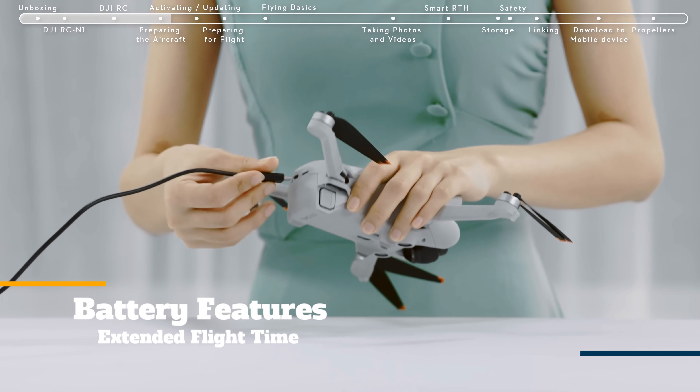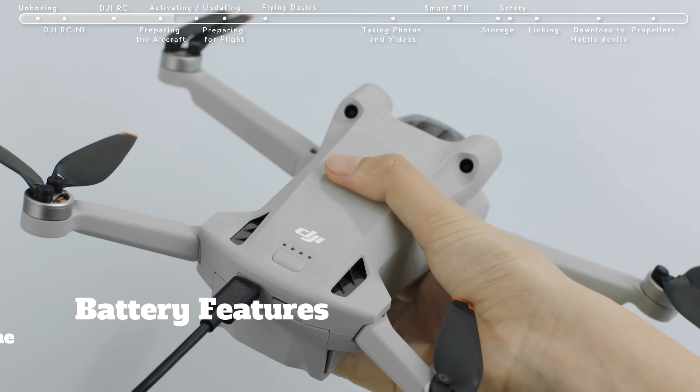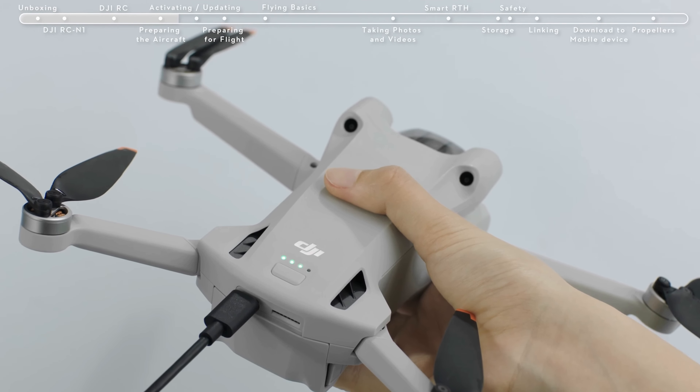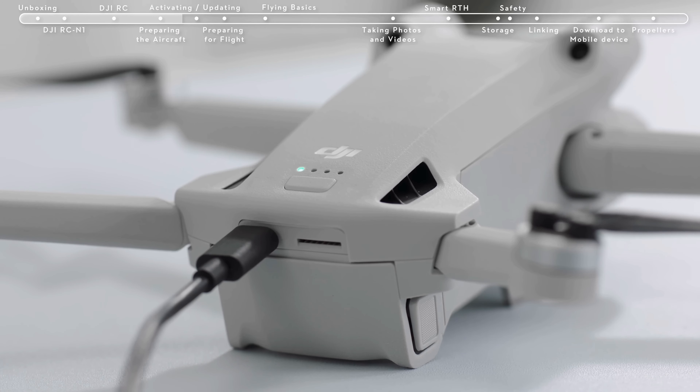Let's talk about battery. In this model, you can capture and explore more of your surroundings with an extended flight time of up to 34 minutes. DJI Mini 3 Pro's intelligent flight battery is ultra-lightweight and has enough power to cover your aerial photography needs.